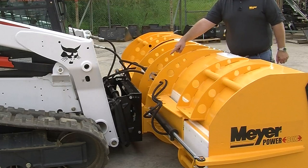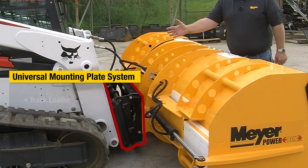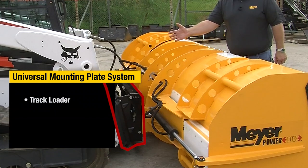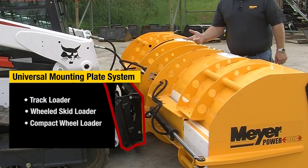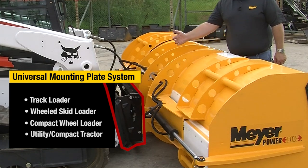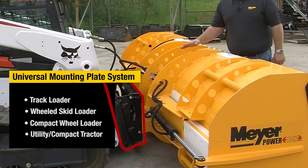One of the unique characteristics about the mounting system for the Meyer Power Box 812 is the adjustable universal SAE mounting plate system. So depending on whether you're mounting the machine to a track loader like you see here today, a wheeled skid loader, a compact wheel loader, or a utility or compact tractor, it allows you to adjust based on the loader arms so that when the unit is in the float position, it is truly floating and operating to the standards of your machine.